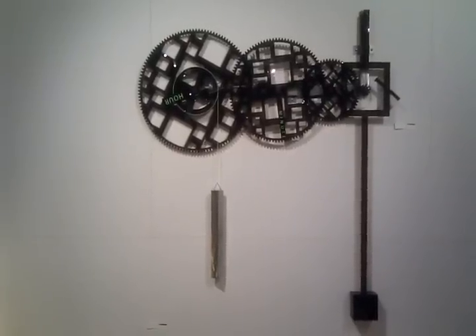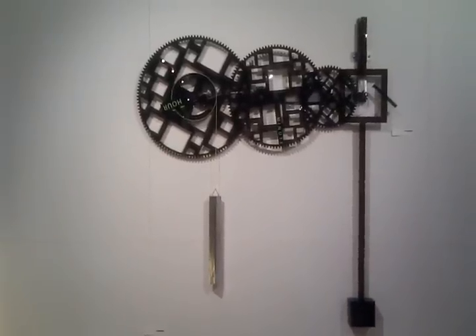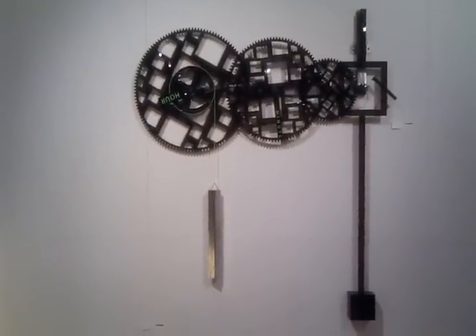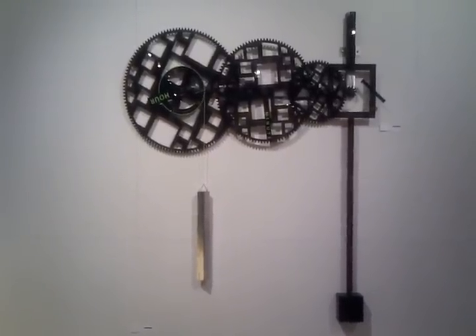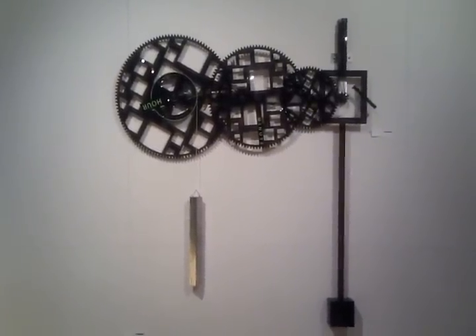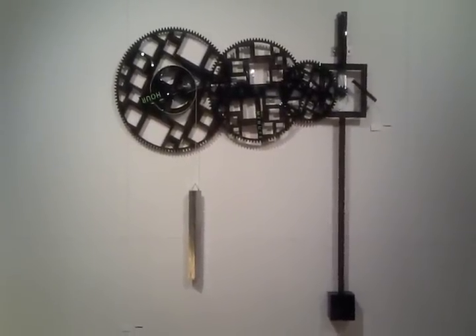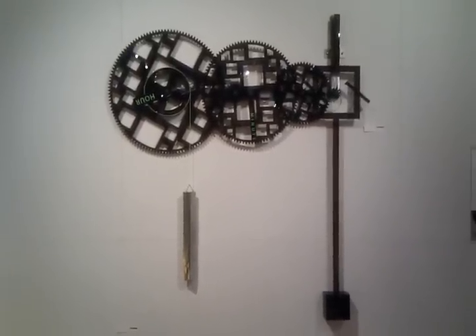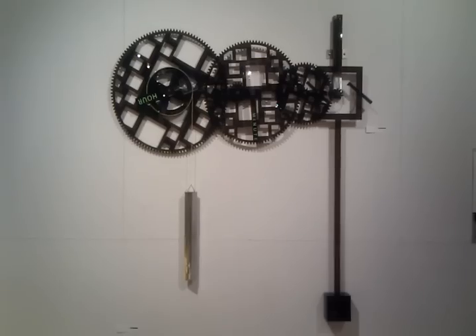The hour hand and the minute hand are on two separate shafts driven by the two leftmost gears — the big gears. The escapement device is the same as the one I've been working with, only this time I mounted it on a single pendulum, whereas before I had an inverted pendulum being driven by that square frame. Now I just have the square frame inset on the singular pendulum.